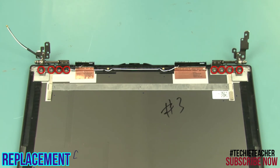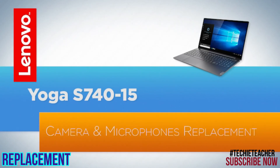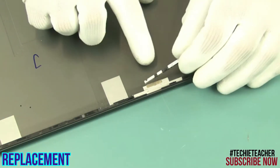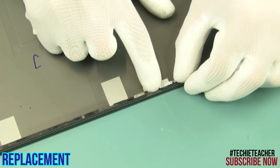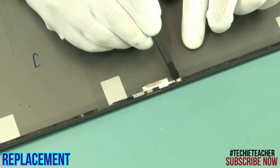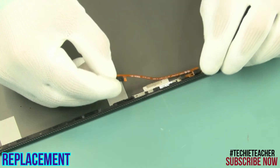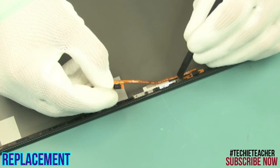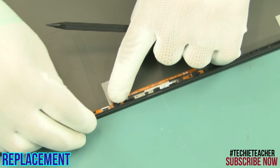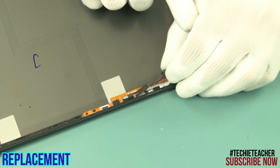Install eight screws. Tape the camera board into position using the holes for alignment. Tape the microphone board into position and connect it to the camera board.